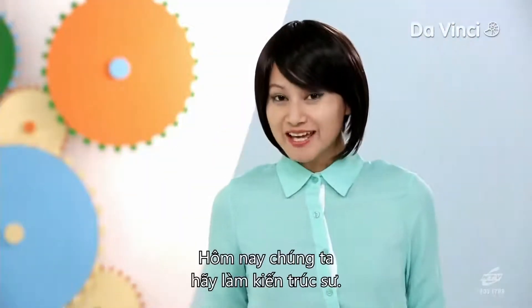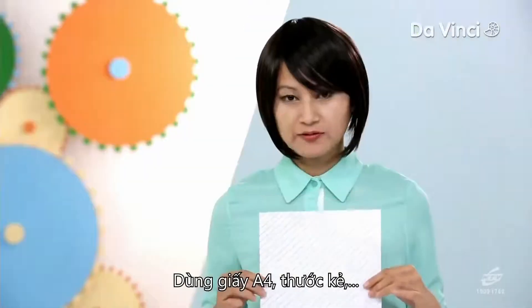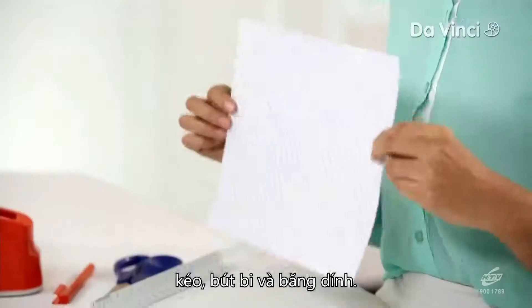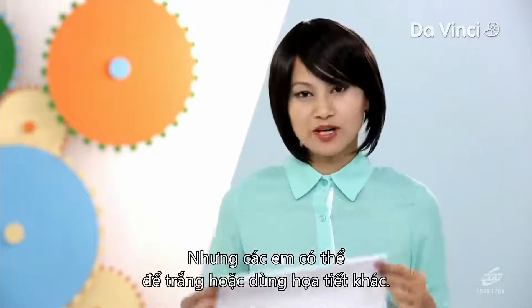Let's play architect today. We have to plan and construct a tower using an A4-size sheet of paper, a ruler, scissors, pen, and tape. I've decorated my sheet with lines, but you could go with plain or other patterns.